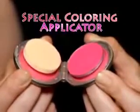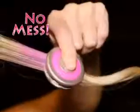Plus, Hot Hues' special coloring applicator means the color won't make a mess while you style. With Hot Hues, it's easy and fun to change and choose. And it all washes out with shampoo.